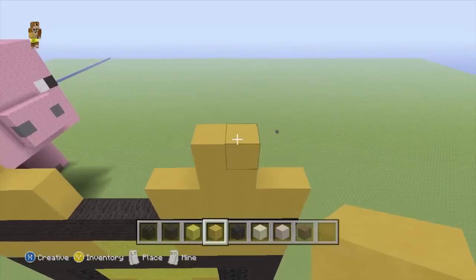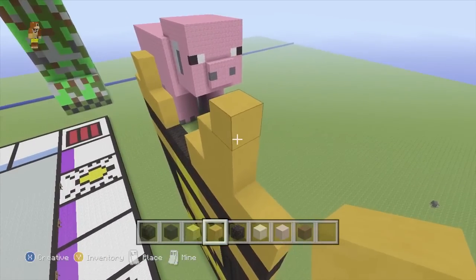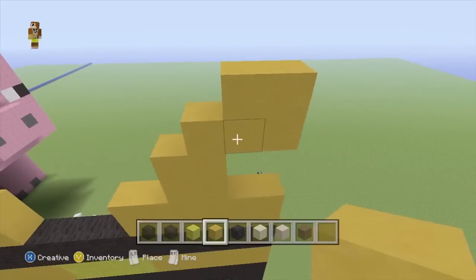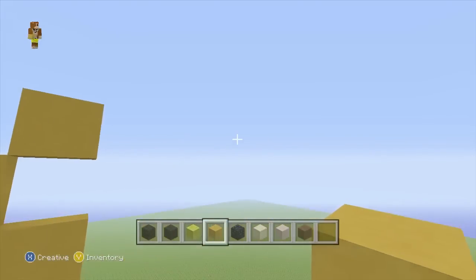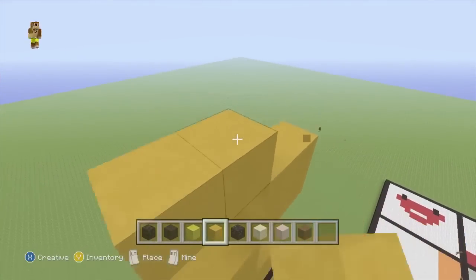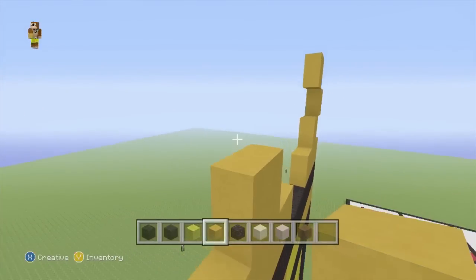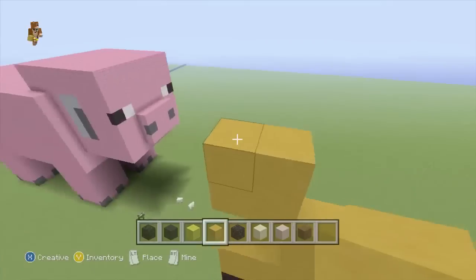Now while we've still got our yellow stained clay out, what we're going to do is place one there - that's only temporary because we're going to get rid of that in a sec. We're just going to go one out and do a little 2x2 there like that, so the 2x2 is facing outwards. And then we're going to do one more 2x2 facing back in - and same on this side. So just remember, you've got to do it going out and then back in.